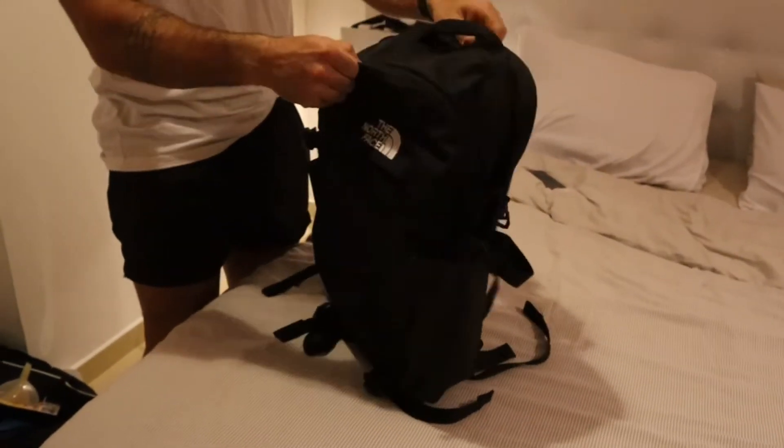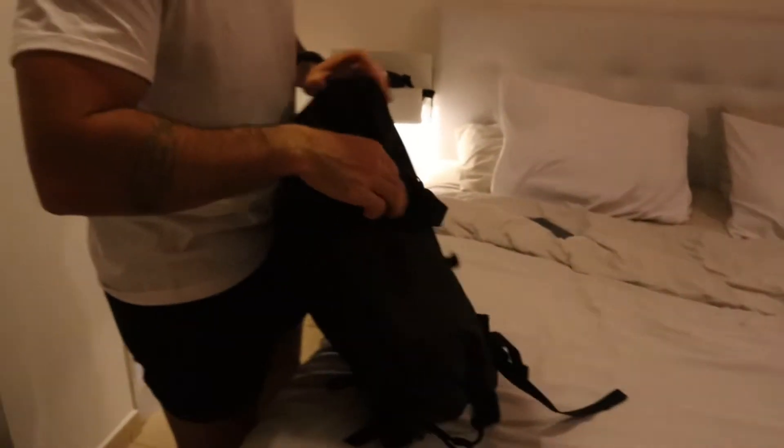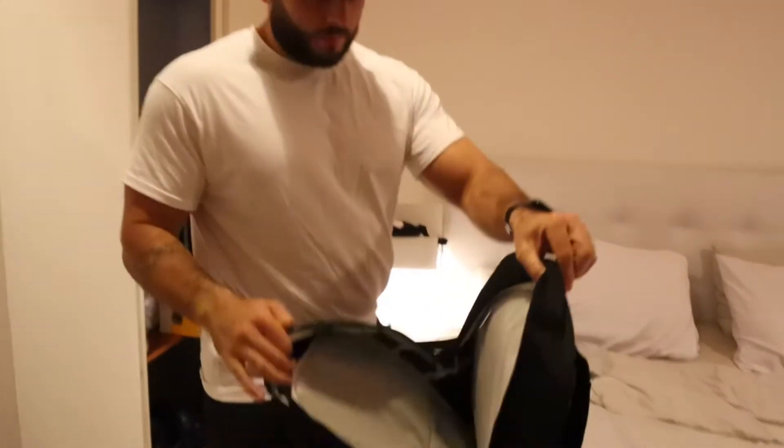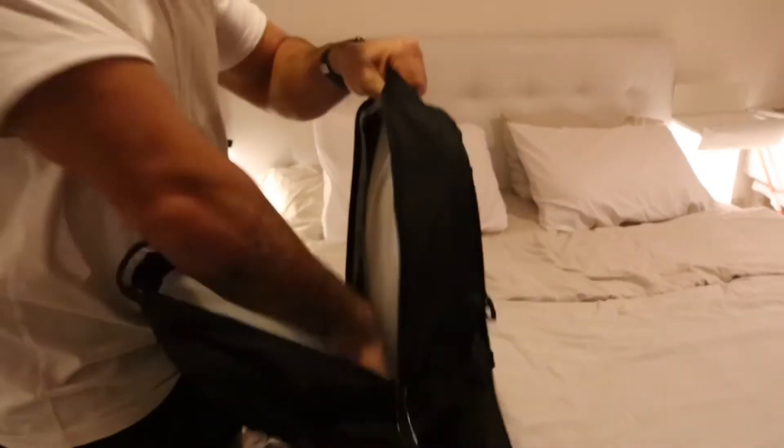Everything about this bag just feels like quality, and that's what you want when you buy a product. You don't mind spending if you're going to use it for five years — buy a better quality product. This is the first compartment and it has a nice little attachment on the top there.